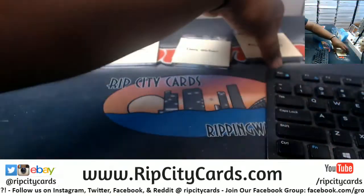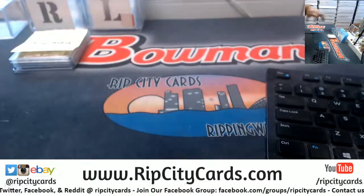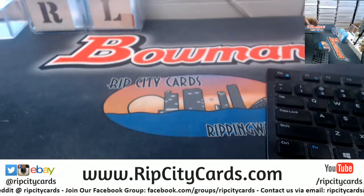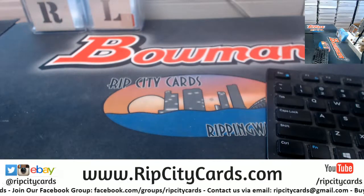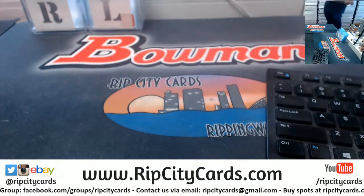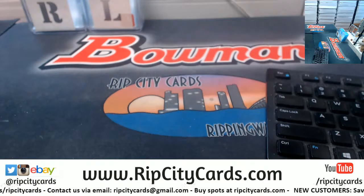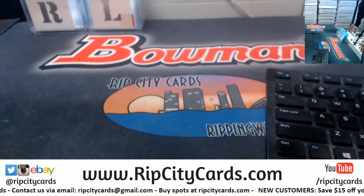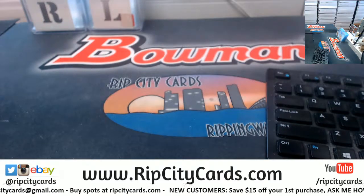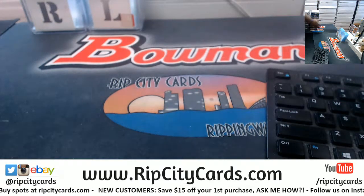Alright, let's put this stuff away first. And here are the boxes. Did Jason open any cases? Nope, same old case I had.